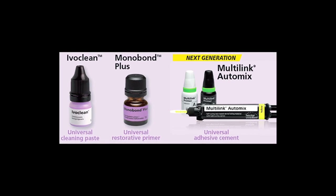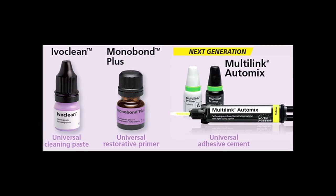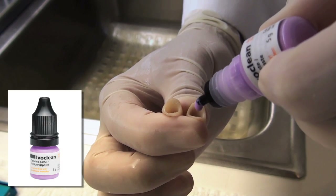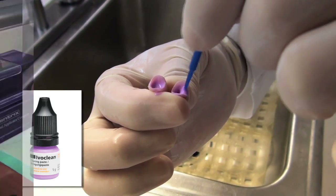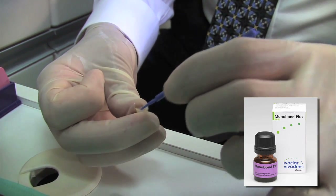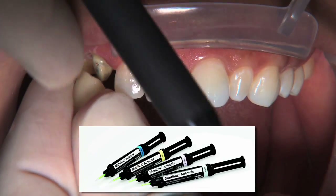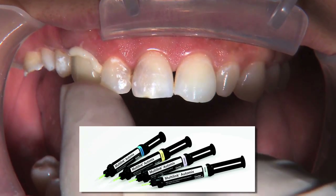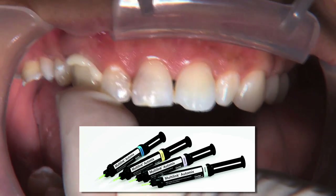That's why having products like Ivoclean, Monobond Plus, and Multilink Automix that work together to ensure reliable cementation are so important. Ivoclean is specifically for cleaning restorations after intraoral try-in, while Monobond Plus is an adhesive primer that chemically binds to treated surfaces to enhance long-term bonding. Multilink Automix completes the process as a clinically proven universal adhesive luting cement that efficiently generates high bond strengths.